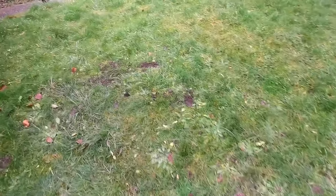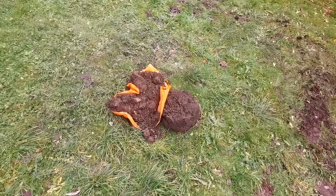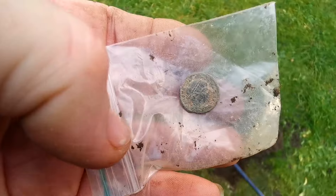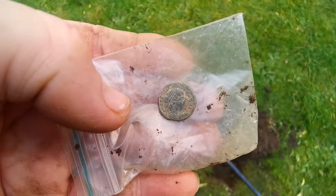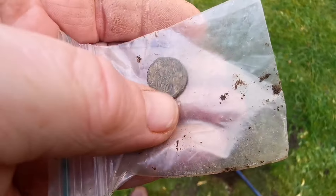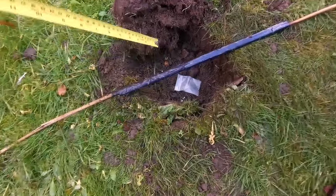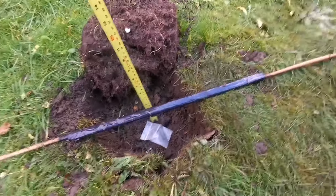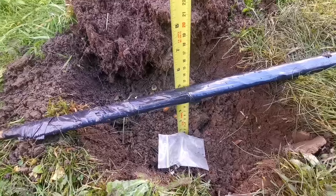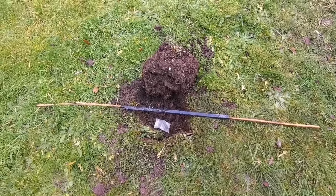Now I'll do a Roman here. We've got this Roman coin — average size Roman coin. I'm going to put it in this hole. It's not very deep — five inches. Really nasty conditions. There we go. Buried. Sorted.